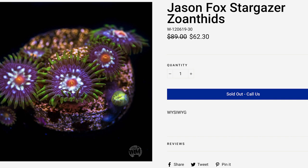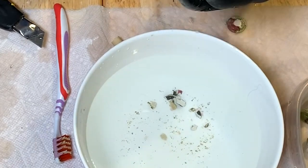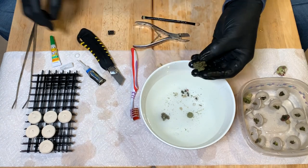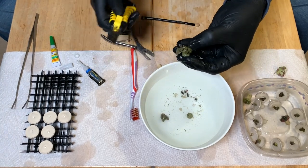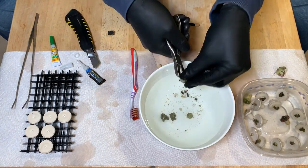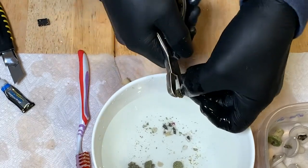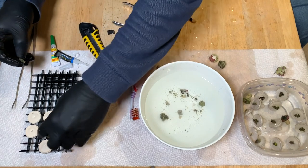These are Jason Fox stargazers — I've had these forever. Let's go ahead and make these last frags of the Jason Fox stargazers. Now we can work with this — we've got probably two or three frags here. Stargazers aren't really that rare at all, but they pop, they'll catch your eye for sure. And once you get these guys in a colony, they look awesome. Two polyp frag here.